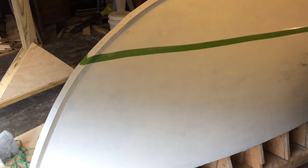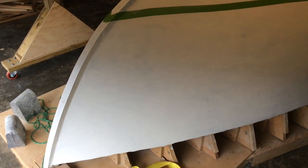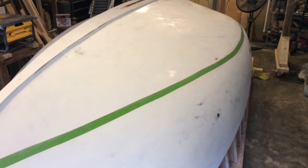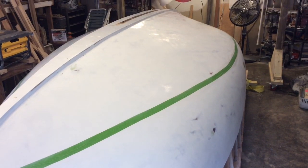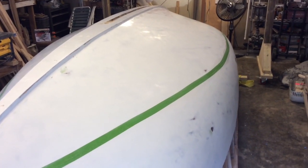Today is a big day. I finally got this thing primed, sanded, and sanded some more — all the way down to 220. Then wiped it down, washed it with water after vacuuming it, and then wiped it down with alcohol.